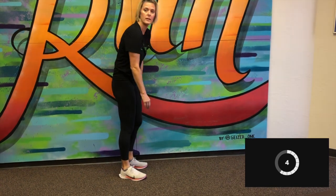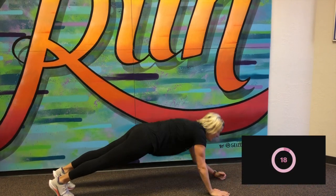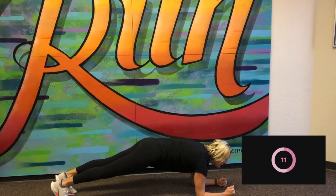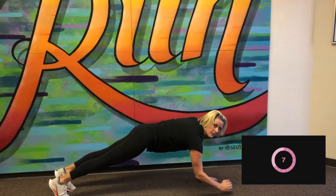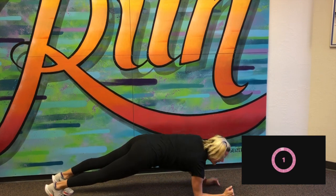Good, 10-second break. We're going to move down to the ground. We're going to do plank up-downs. I'm in a high plank, down to a low plank. High plank, low plank. Good, five more seconds. And stop.